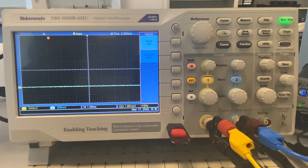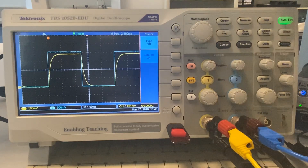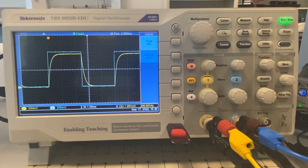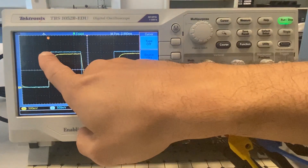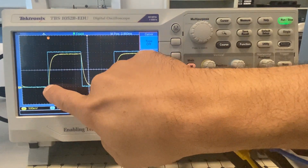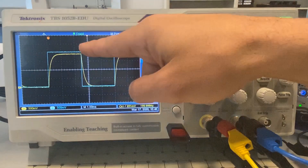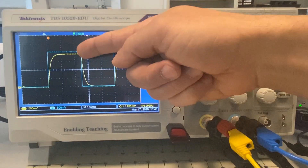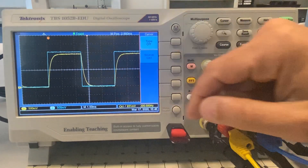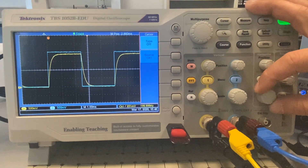We will now turn the power supply on. As you can see on the oscilloscope screen, we already set the signal generator to a square wave. When the signal generator is at this voltage, the capacitor is being charged — that's why you see a charging curve. When the voltage of the signal generator is zero volts, the capacitor is being discharged and we see the discharging curve. We would like to measure the time constant of the discharging curve.